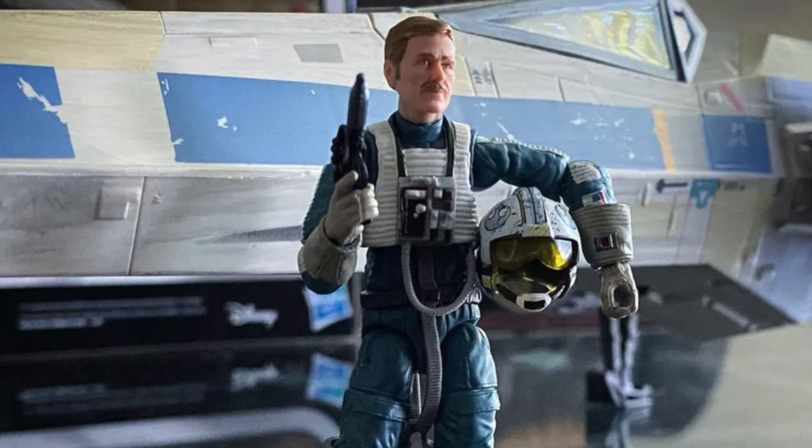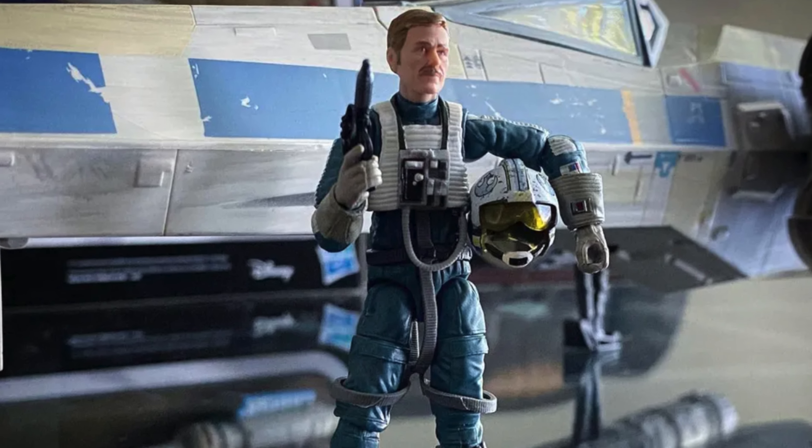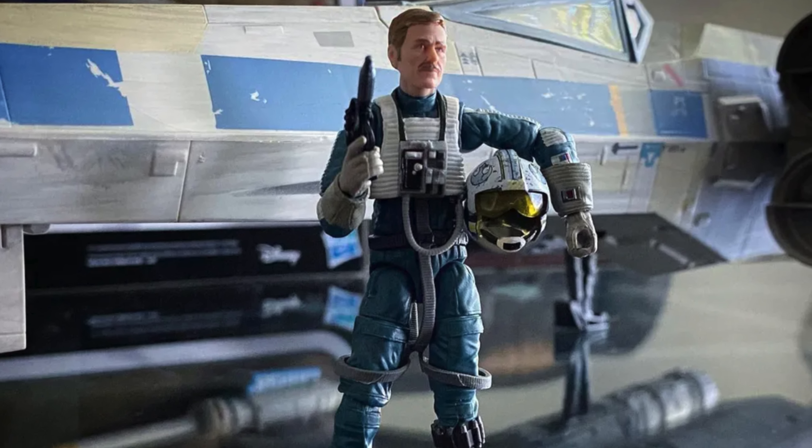For another look at this figure, other figures, vehicles, and playsets from across the Star Wars lines, be sure to check out the Jedi Collector on Instagram. Link will be in the description.